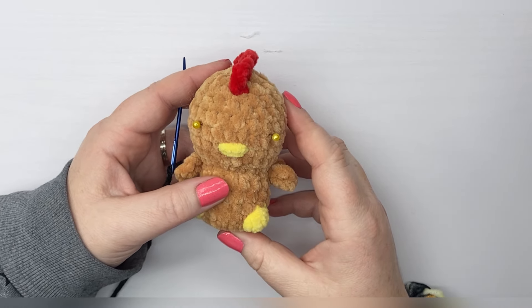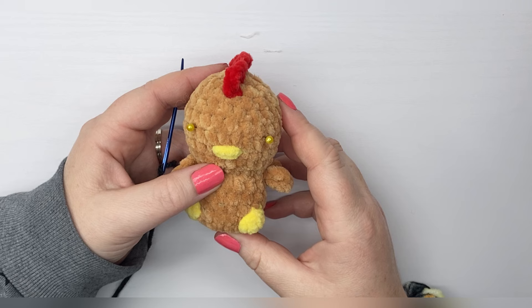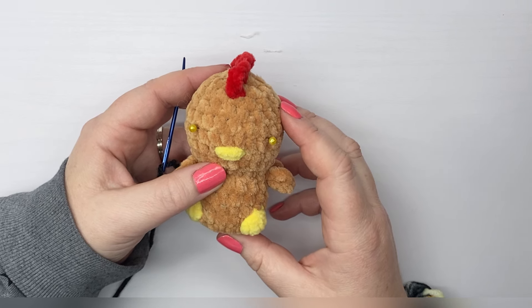Hey there! This video is to show you how to do a sleepy eye on your animal instead of using safety eyes.